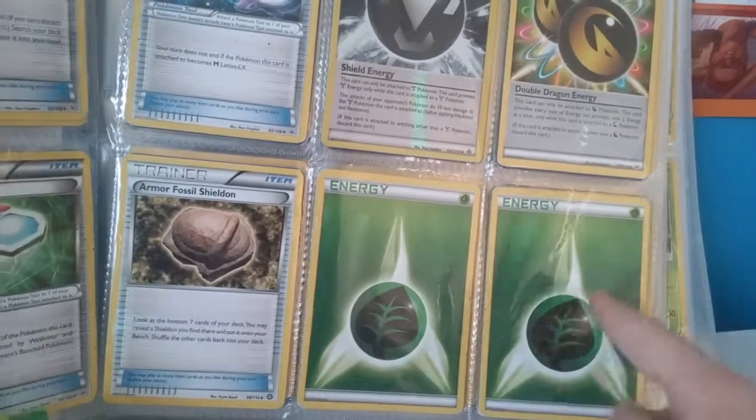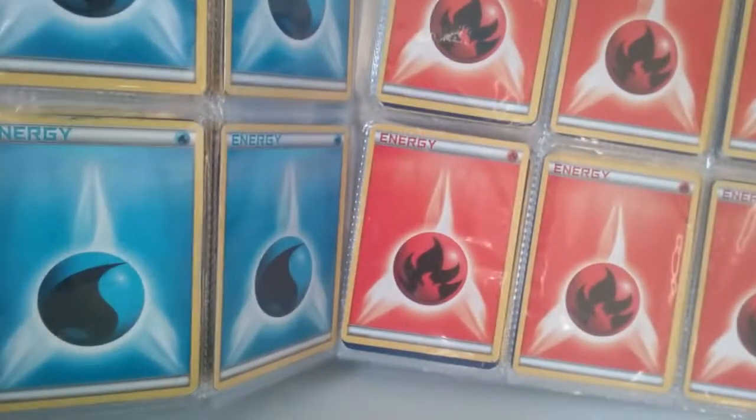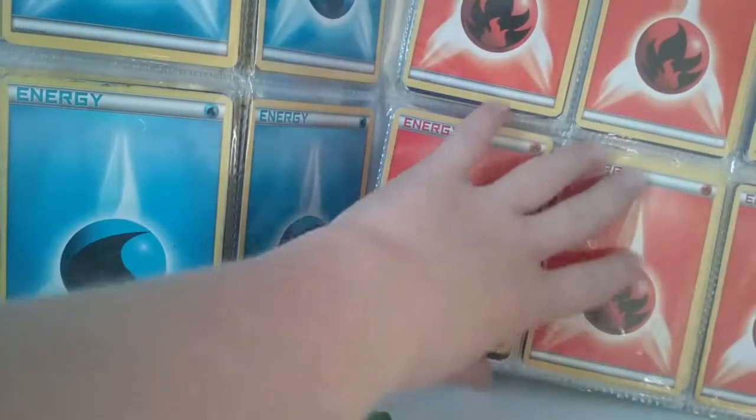These next pages — you don't have to, I don't have to read them out — they're just all energies.